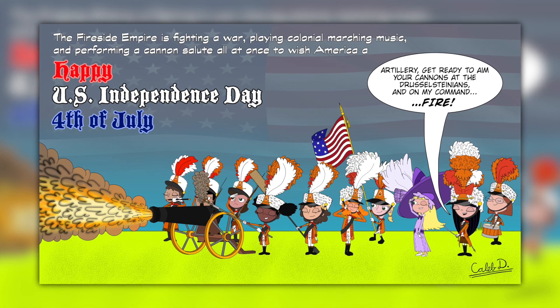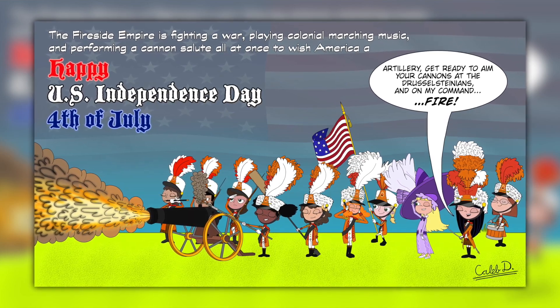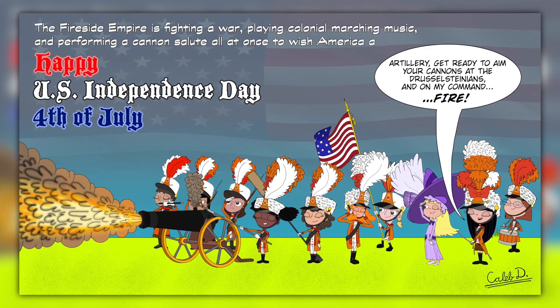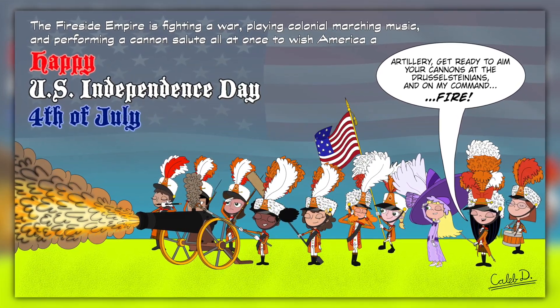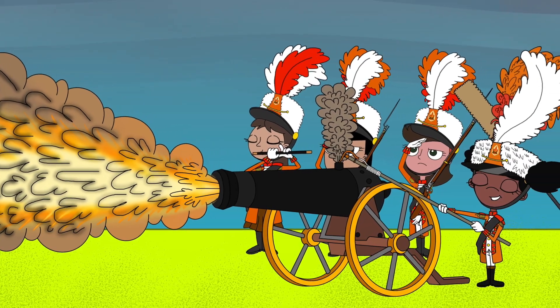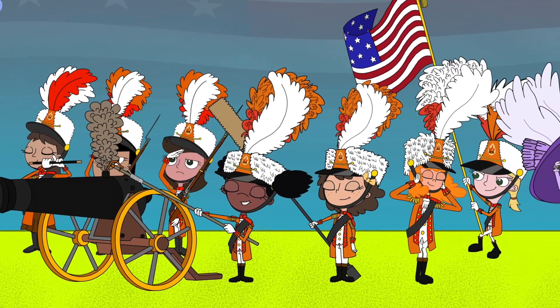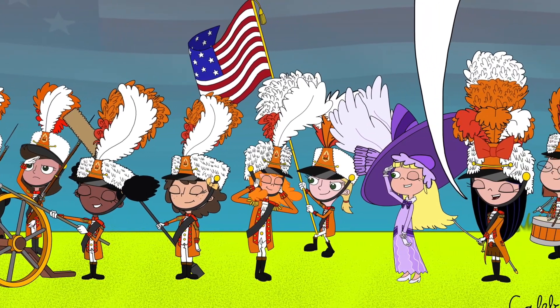But I have done a solid job with that system, such as doing that Phineas and Ferb 4th of July artwork from 2022, where I had the Fireside Girls from Phineas and Ferb in my Napoleonic Era AU as soldiers doing a cannon salute. I really did a good job experimenting with the cannon effects, the blowing of the hair, fur, and feathers, and the silhouette of the US flag at the top of the artwork. I've been doing this as a hobby and a bit of a profession too, besides what I usually do for YouTube.